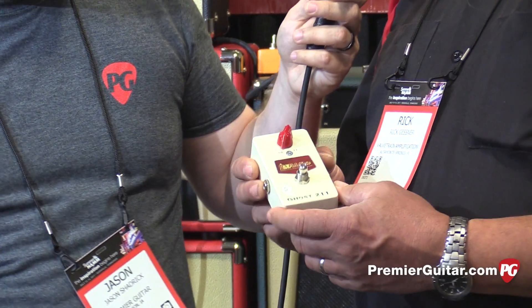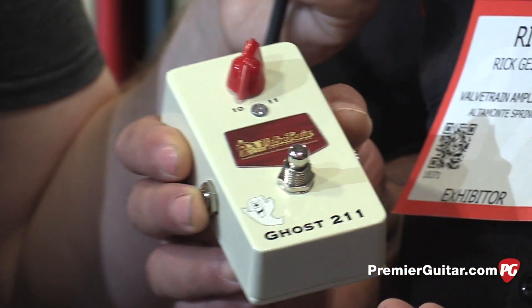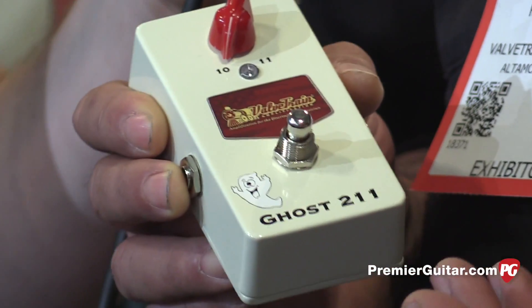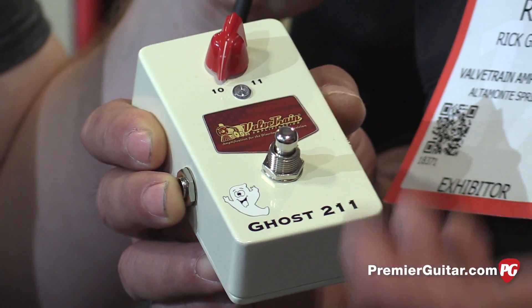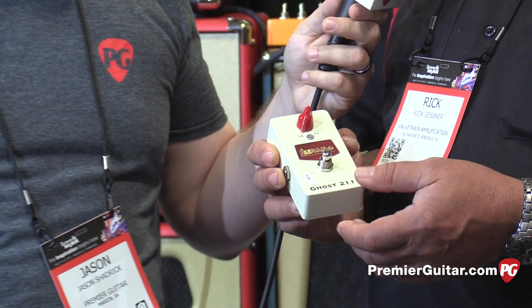As far as the pedal goes, it's what we're calling a translucent boost. It's not a transparent boost — it doesn't make any sense to me. I wanted something with a little bit of thickening in the mids. It's kind of like thickening up au jus to get gravy. It makes more sense to me.